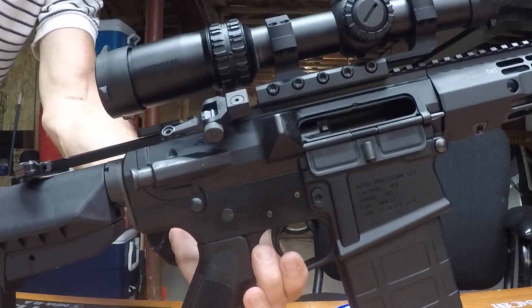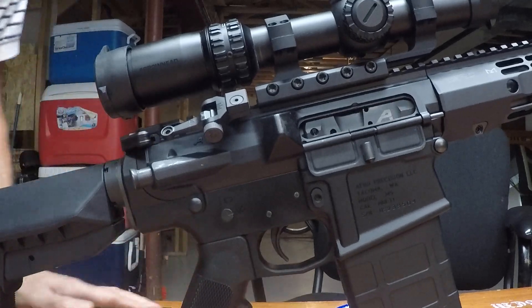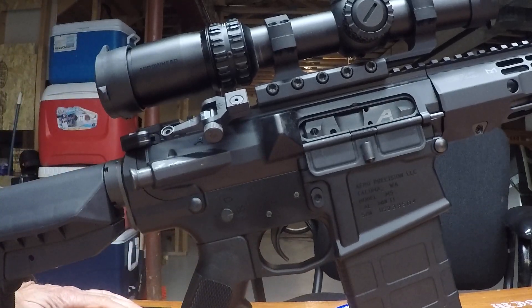I use my click right here. Wow, it chambered first time!